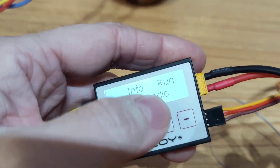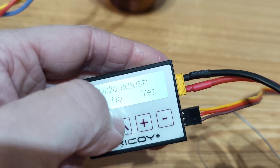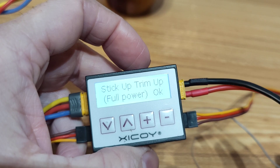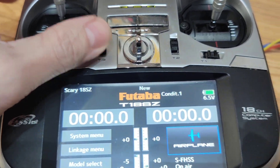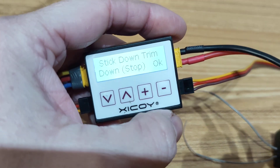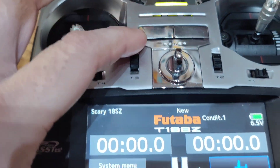You have to access the radio menu. It will ask for the radio adjust. It will ask to stick up, trim up, full power. So you go up, trim up. You press OK. Now stick down, trim down. Down.